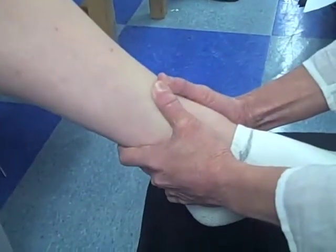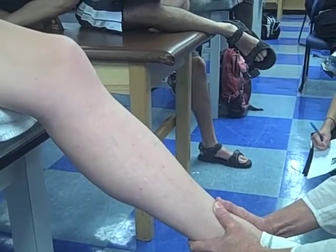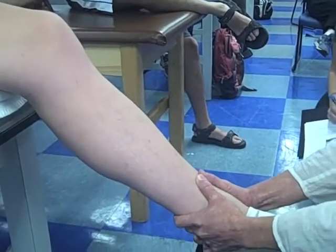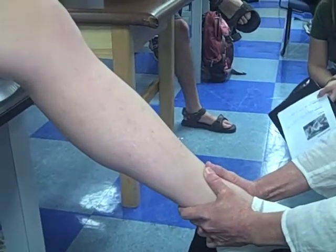Joint distraction. So that was assessing joint play, and then you can also do your mobilization grades here.